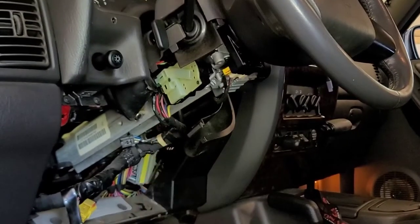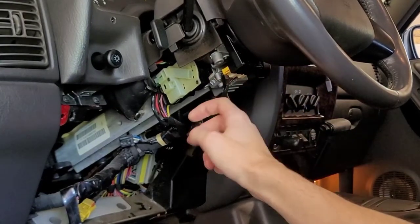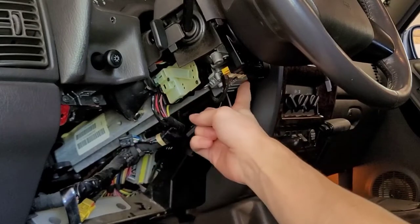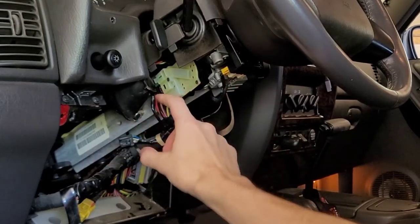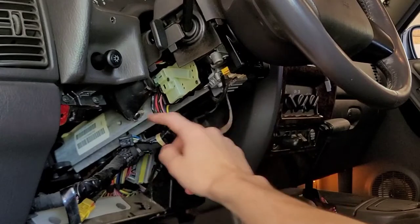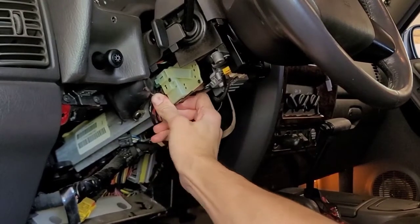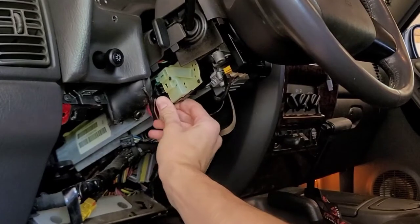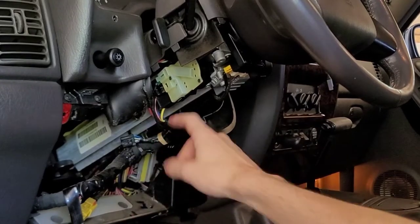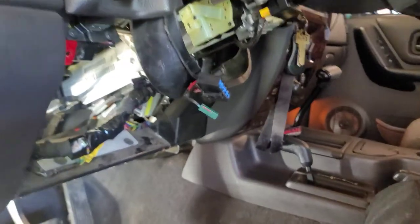Now that we've got everything in here open, your ignition cylinder is right here. Follow this back - that's the ignition switch - and these are the wires that attach. Just follow it straight back, boom. So these are the ignition wires, these are the wires for your clock spring and up in the wheel - ignore those. These are the ones you need. There's a clip here so you can just push back on it and pull these wires out. Go ahead and remove that clip, there's another one here - remove these wires and we'll have access to those.